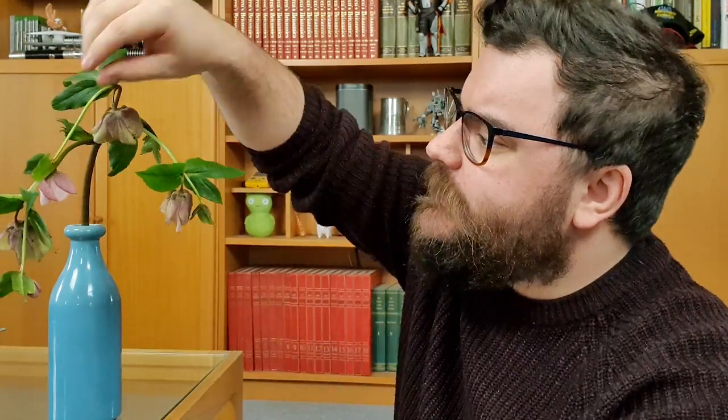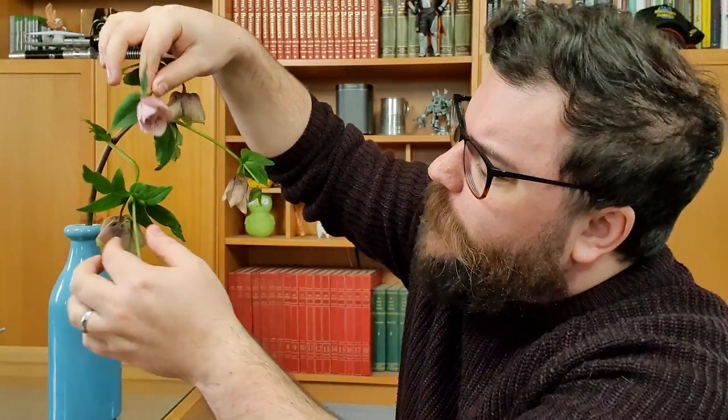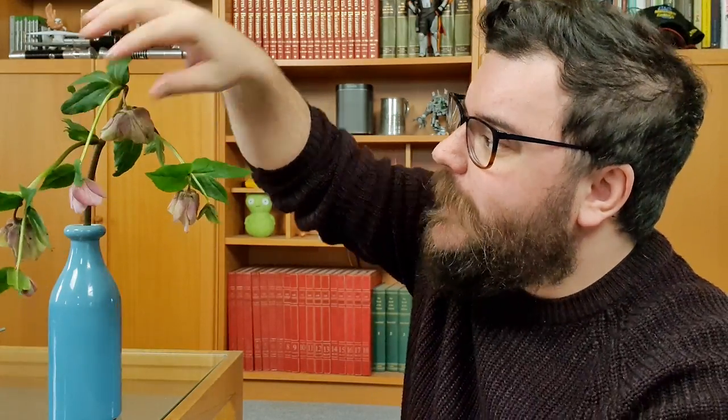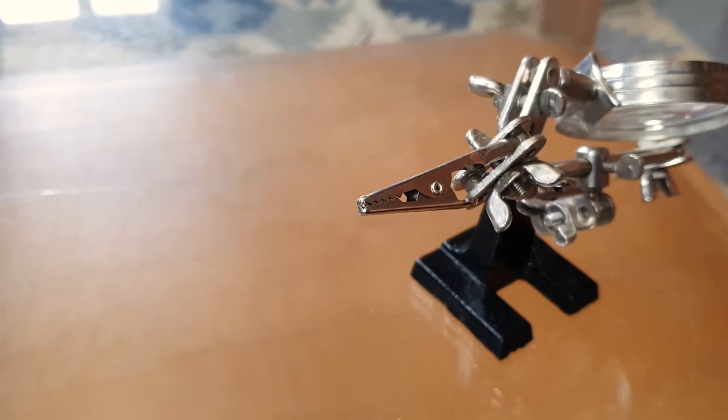The hellebores I've got were actually picked a few days ago so they've started to wilt a little bit and gone a little droopy. The very first thing I'm going to do is look and pick some of the better ones. Some of them haven't actually bloomed yet so we might have a few different stages of blooming to capture. I'm going to pick one of the better ones, snip it off at the top, and then clamp it in a position where we can get some really good angles without the flower facing downwards the whole time.